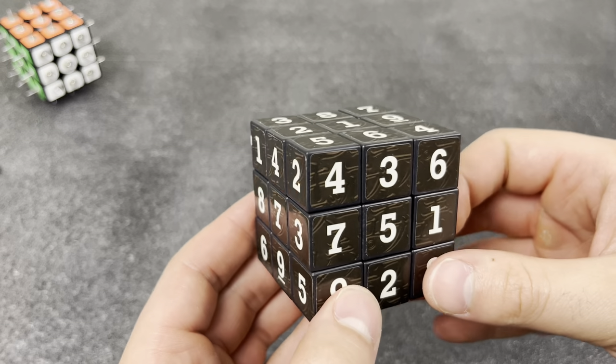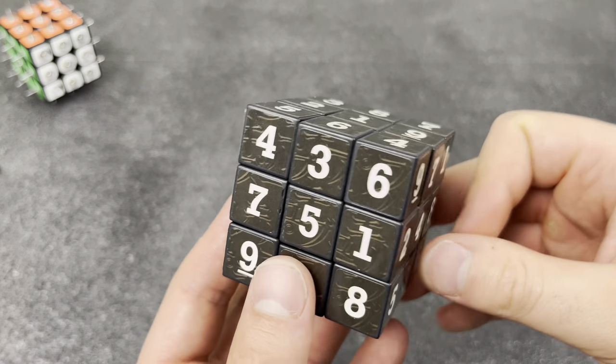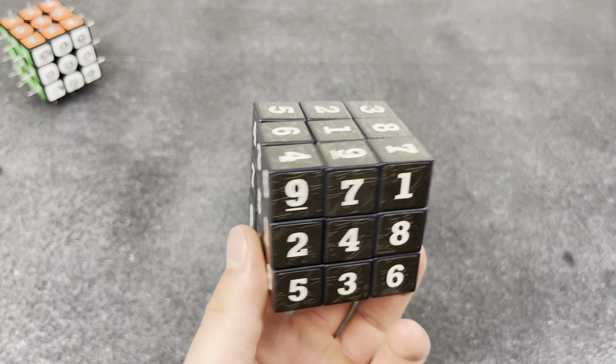Sudoku cubes and puzzles like this make me so mad. I don't even know how to do sudoku in the first place, so how am I supposed to do this?